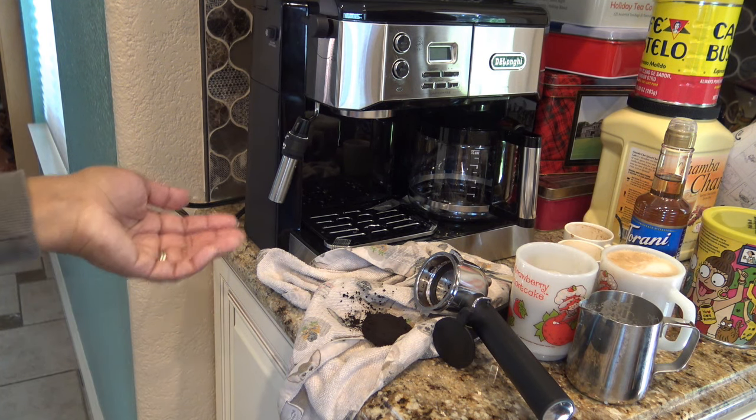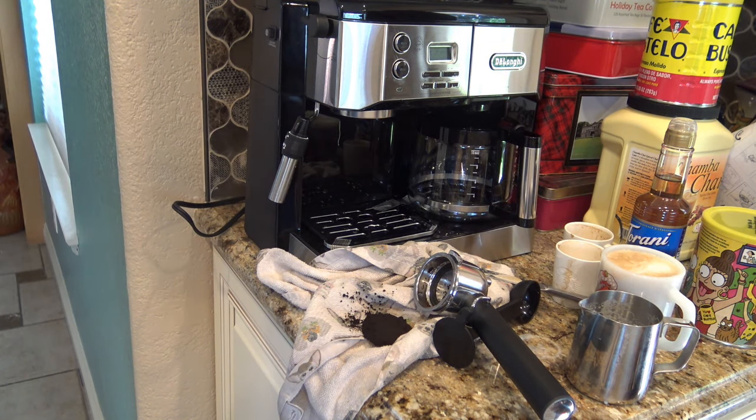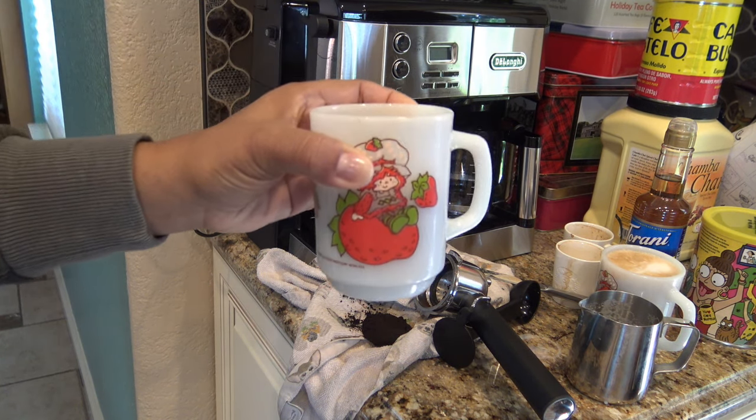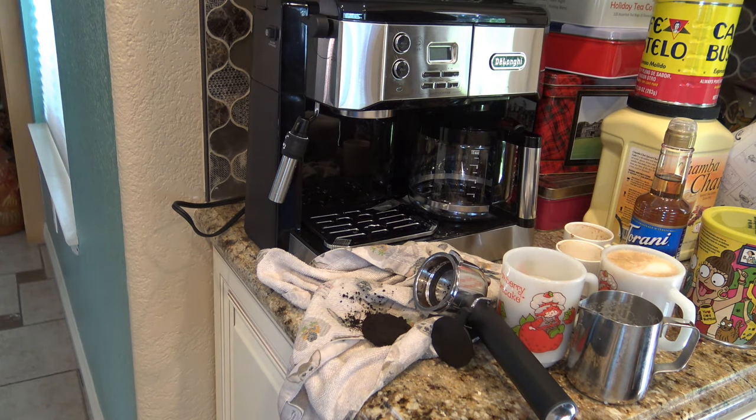So thanks for watching, guys. Hopefully I gave you a little idea of how this thing works. Let me try this cappuccino now. Nice and dark. Yeah, I don't like that sugar-free taste — it's never something I'm into. But anyway, thanks for watching guys, and I'll see you at the next one. Bye now.